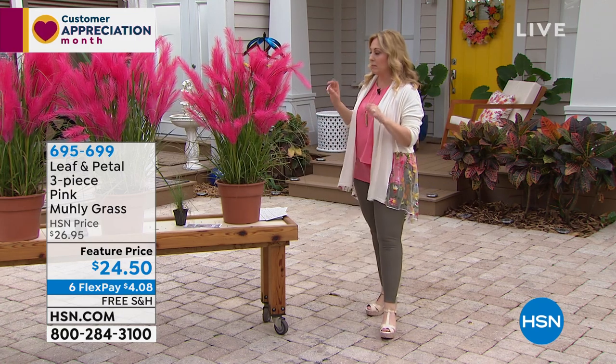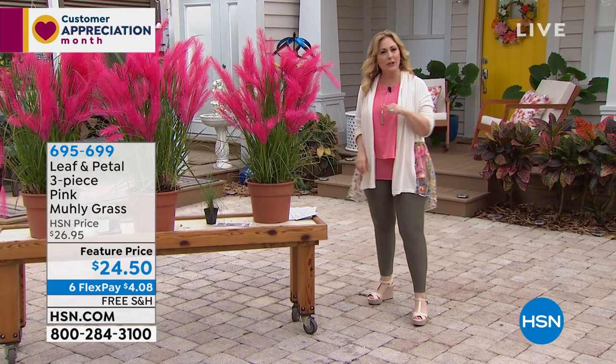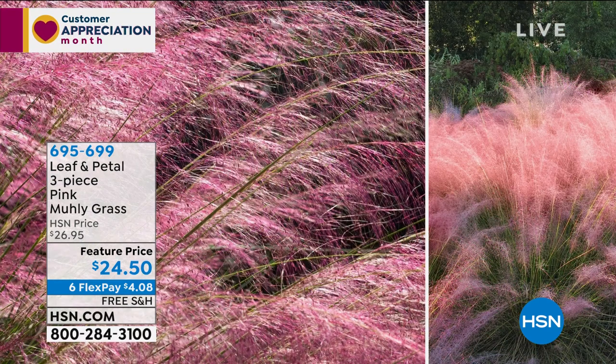It's a three-piece pink muhly grass. You can put it in a pot and this is the color that comes out — look how cool that is. For $24.50, you're going to get three muhly grass plants, the little plants in the pots. We have a special guest: she is a landscape designer and one of the owners of Leaf and Petal — it's Rochelle Greyer.